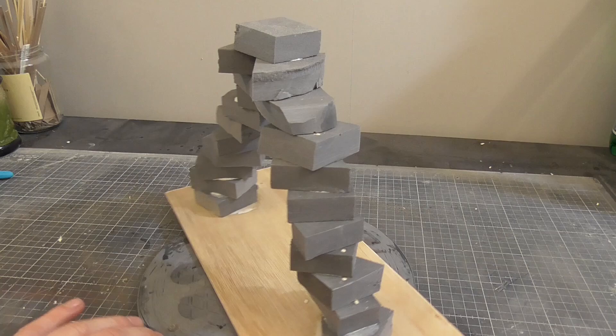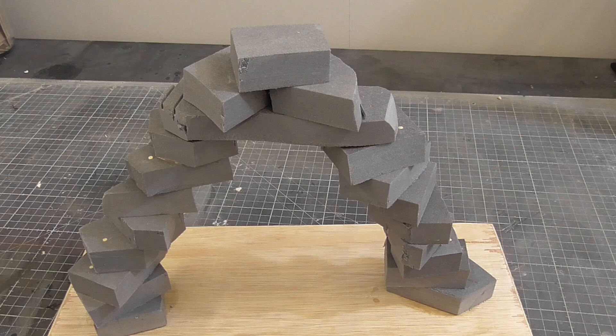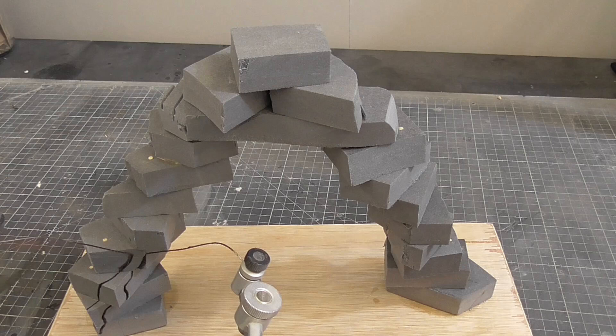Little pieces at a time - I didn't really have any plan here, just trying to create a more organic shape. If you cut away too much, you can always glue it back on.